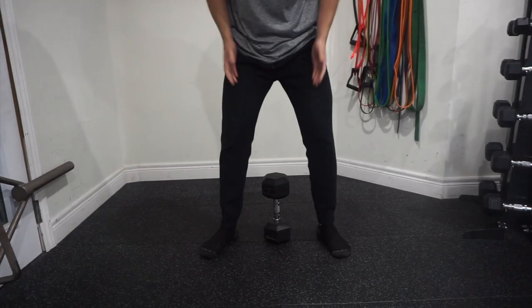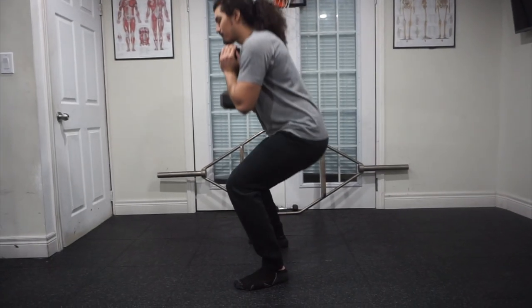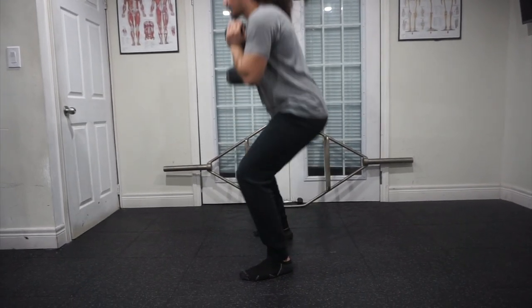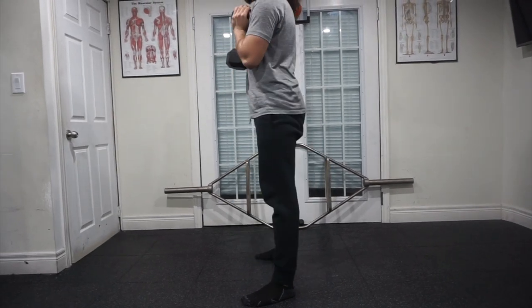To start off with the Goblet Squat, we're going to start with our feet shoulder width apart, toes pointed out slightly. Hold your chest up and core engaged as you descend into a squat. Keeping your heels down, we want to keep a tripod foot so we're not losing balance, with your knees tracking over your toes. Keep going down until your thighs are parallel with the ground or slightly lower. Pause briefly at the bottom of the squat before pushing yourself back up, returning to that starting position.